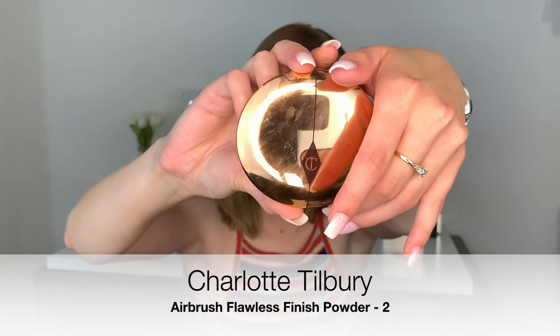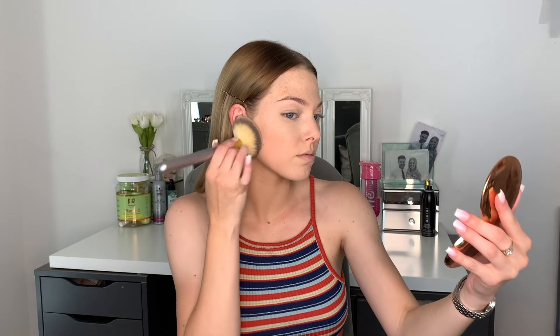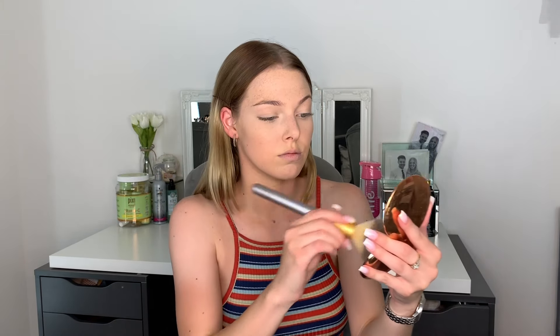I'm going to go in with the Charlotte Tilbury Airbrush Flawless Finish Powder in shade Two — you can tell I love this product! I take a big fluffy brush, just one I've got off Amazon that I've been using for years, and I just push that product into the skin to make sure I am setting my whole entire face: the jawline, the forehead, and anywhere where we haven't put that translucent powder.